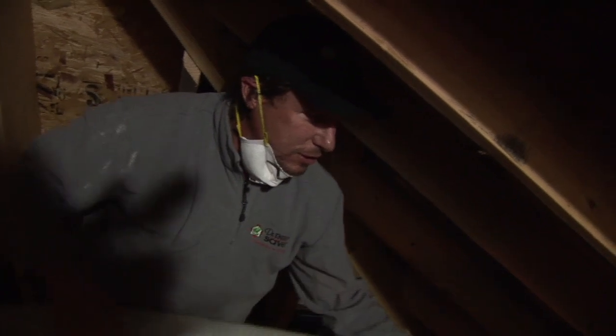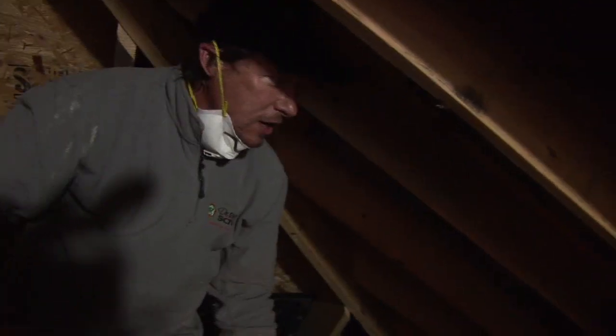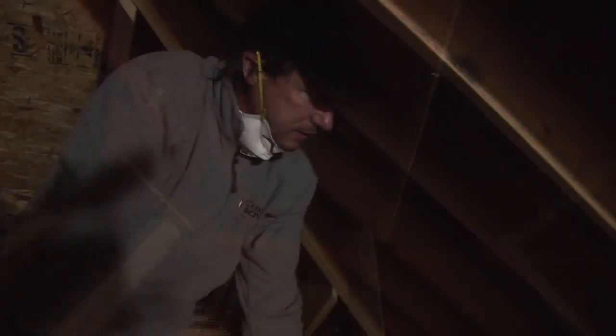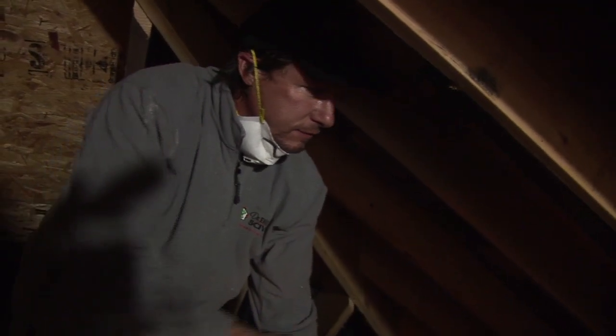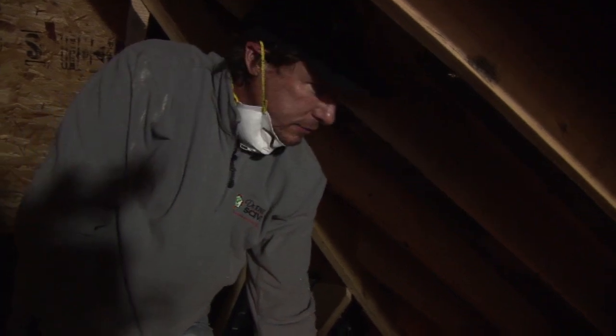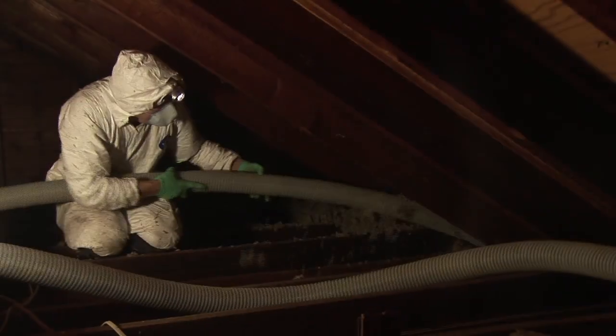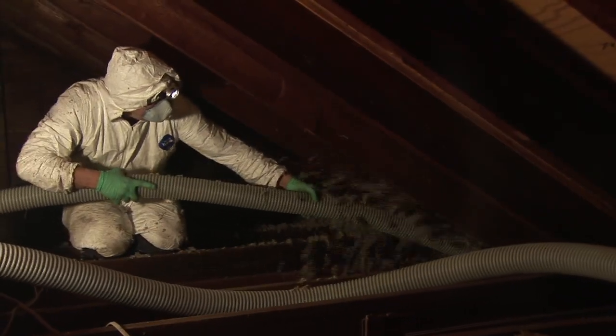Now what we're going to do is blow cellulose through this hose all the way down these cathedral ceiling rafter bays. We have air baffles all the way down to the bottom so the air from the soffit vents can get up and out the ridge vent. It's 16 feet down each bay — that's how far we're going to shove this hose and then fill that bay up. It's going to take about three or four minutes per bay, and once we get all the bays done on the slopes we're going to do the flat area.